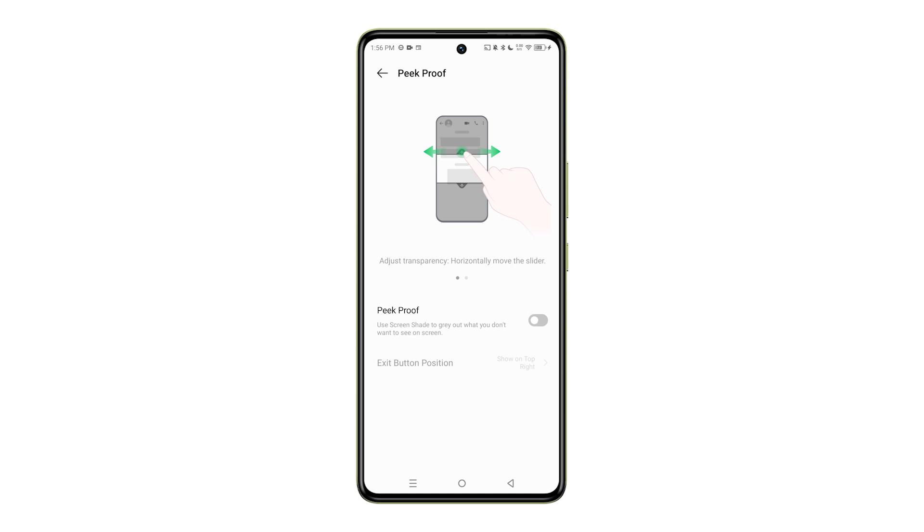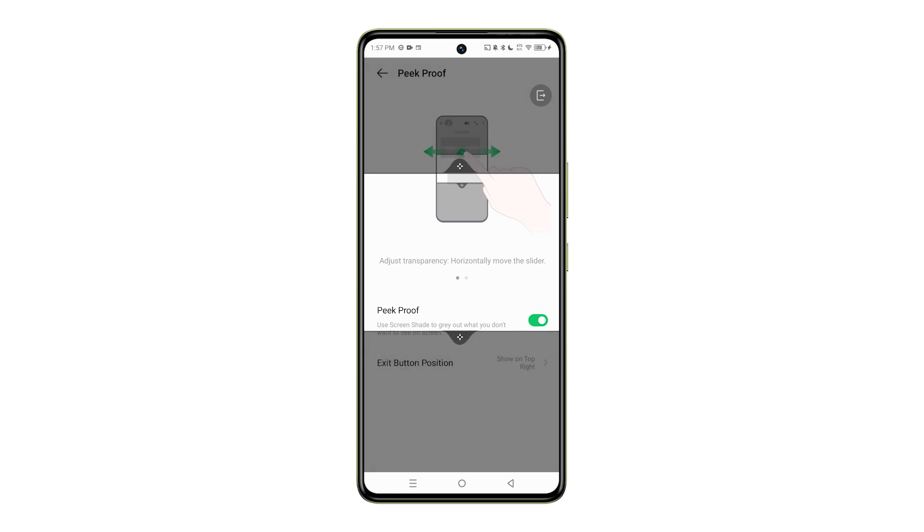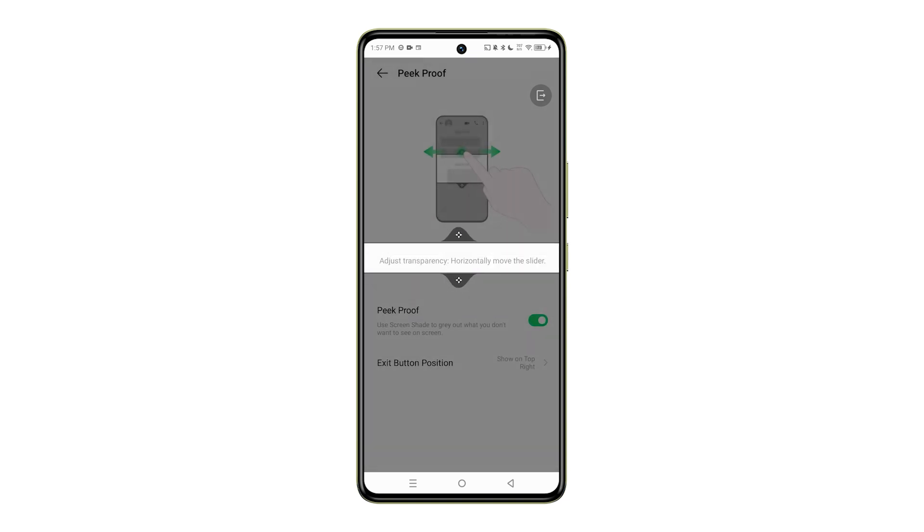To enable peak proof mode, simply toggle the switch to the on position. This will activate the privacy filter, making your screen appear darker or pixelated from side angles, so only you can see the content clearly.